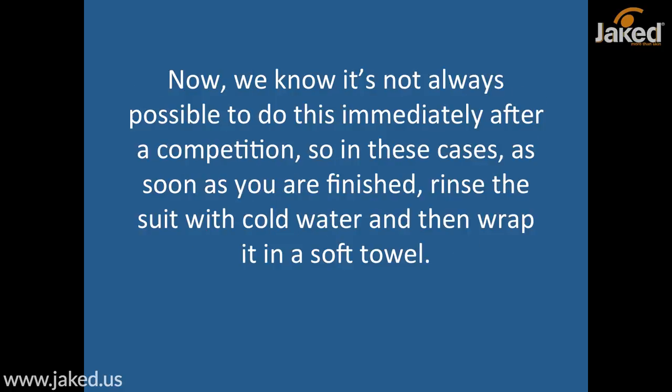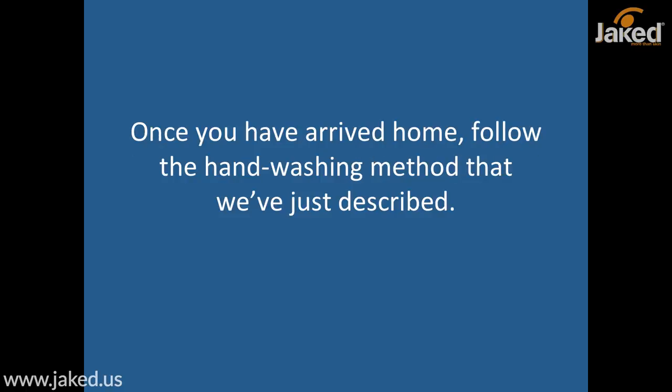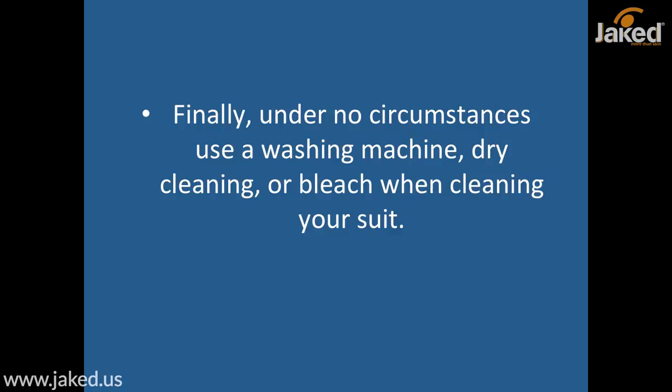We know it's not always possible to do this immediately after a competition. So in those cases, as soon as you're finished, rinse the suit with cold water and wrap it in a soft towel until you get home. Absolutely do not put the suit away in a plastic bag if it is still wet. Once you have arrived home, follow the hand washing method just described. Under no circumstances use a washing machine, dry cleaning, or bleach when cleaning your suit.